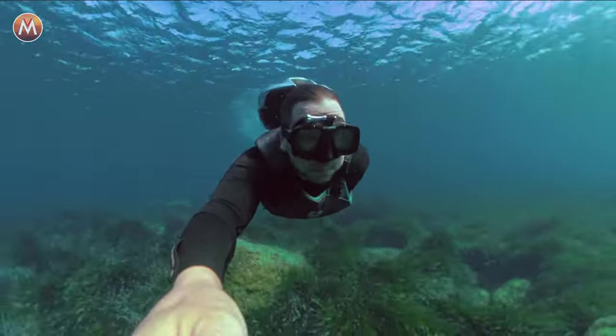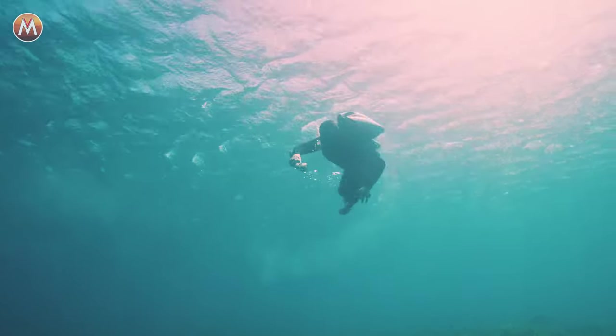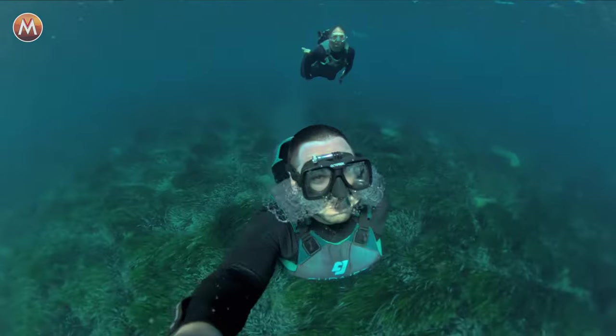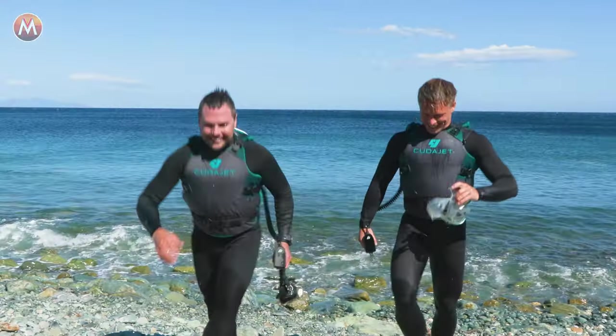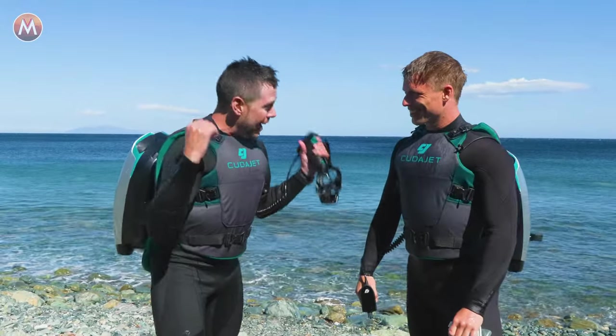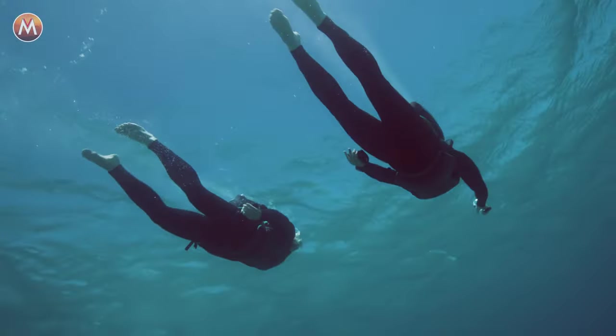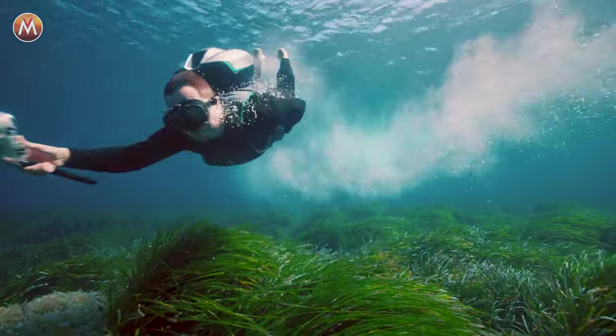I cannot believe how much fun I had out there with these underwater jetpacks. Great to see you today learning in the shallows and now coming out into the seagrass — it was really something quite special. That's gonna do it for us at Corsica. This has been one of my favorite adventures of all time. The Kuda Jet underwater jetpack completely exceeded all of my expectations and I cannot wait to get back out there to see what else I can do with this amazing technology.